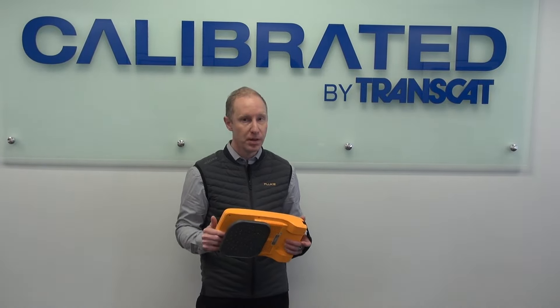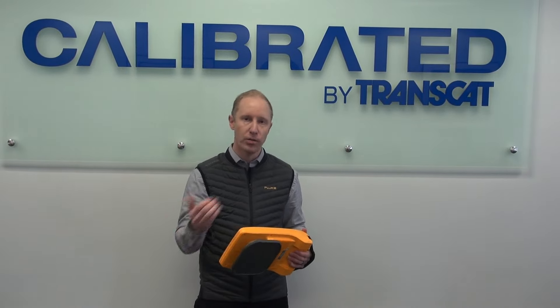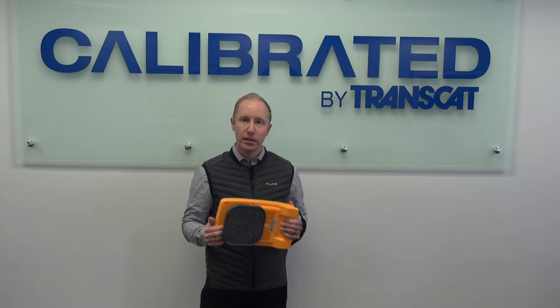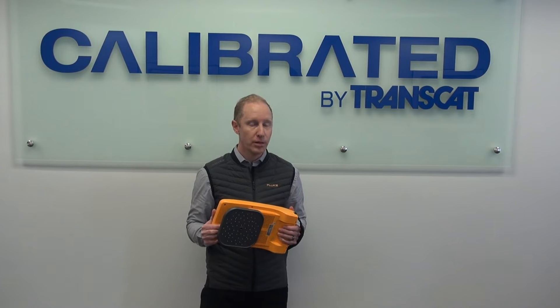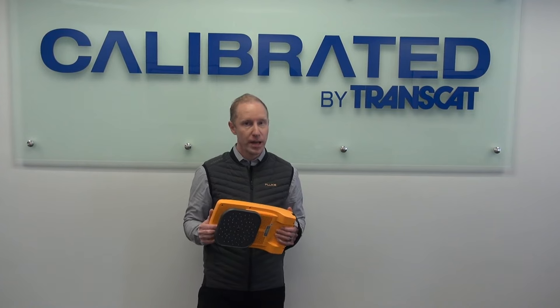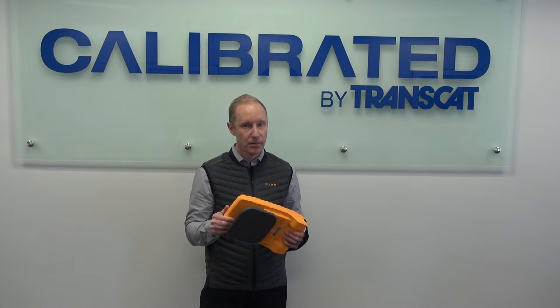Now if it's another gas — maybe you're looking for a nitrogen leak or oxygen leak — there's a safety standpoint, or that gas costs you something, so there can be value there. It's important to note that a lot of energy is wasted in compressed air. If you deal with that electric bill, you know this has the potential to save you a lot of money.